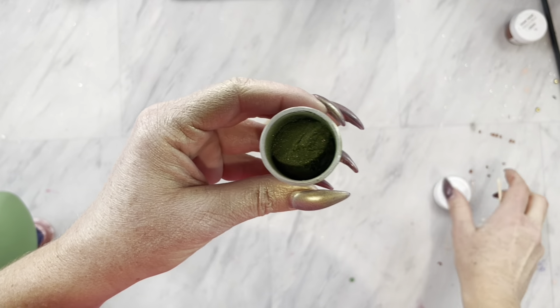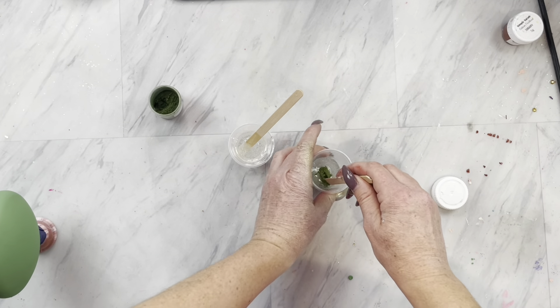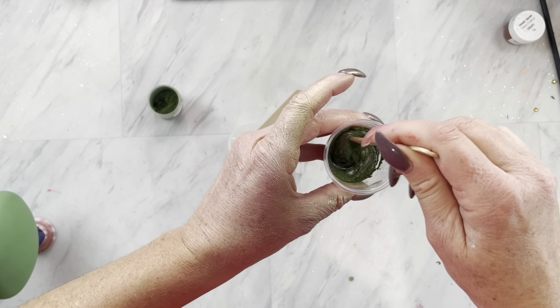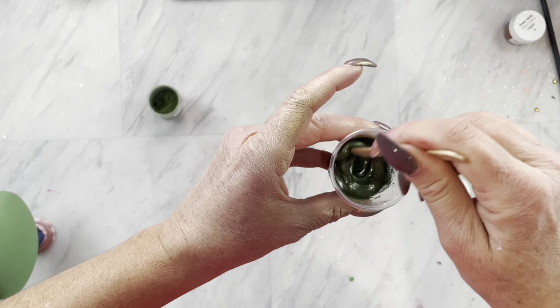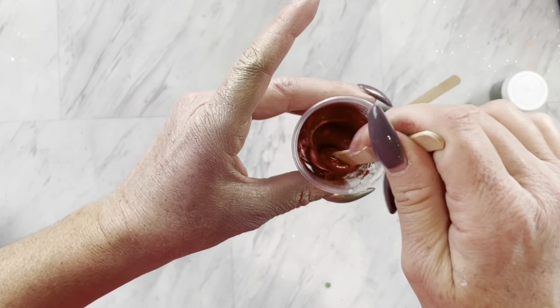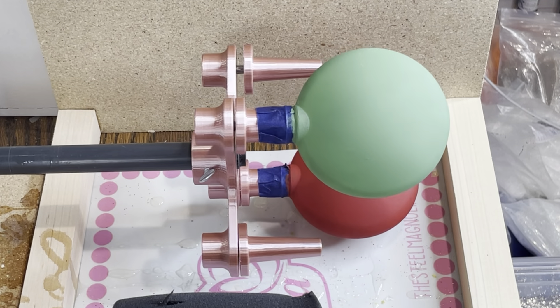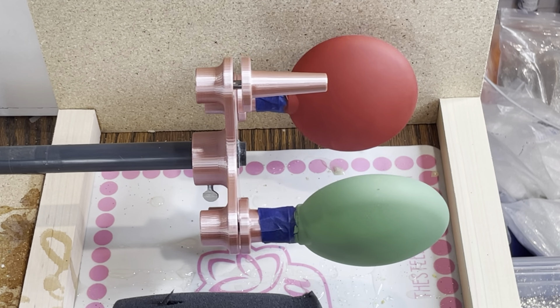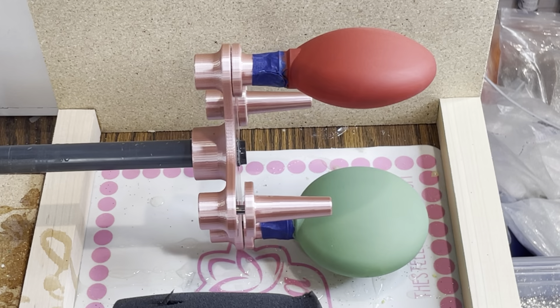Now that those are all dry, mix up about 20 milliliters of epoxy. Split it in two and find two coordinating mica powders. This one is a beautiful deep green from Woody's Goodies called Squirrel Days, and the red is from Simply Sarah Customs called January. Mix those in and then put your ornaments on the ornament attachment and turn your turner on to make sure it is not hitting anything.